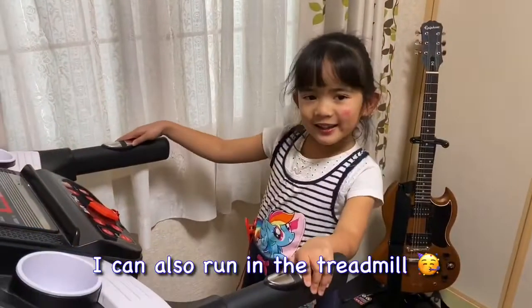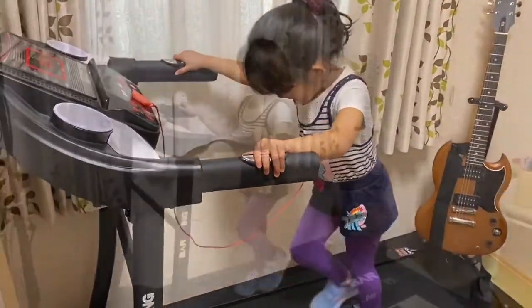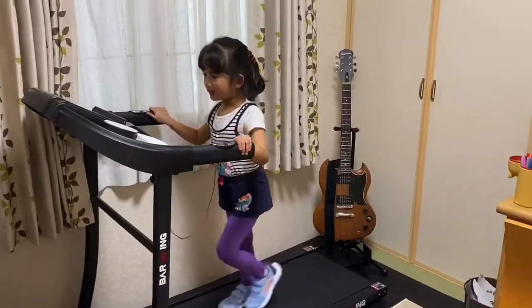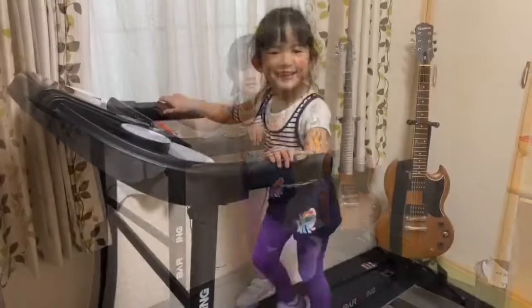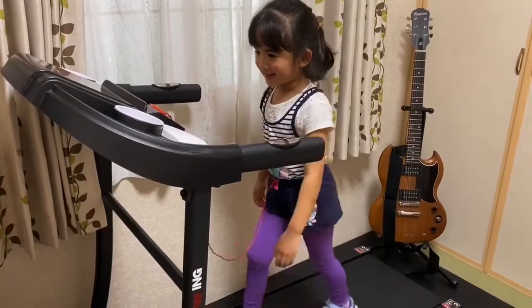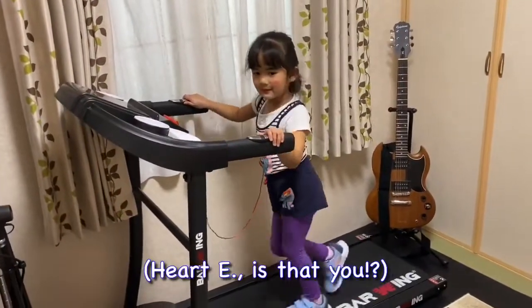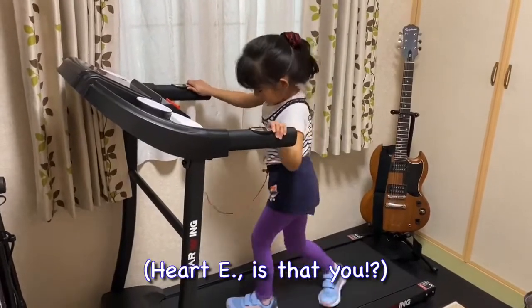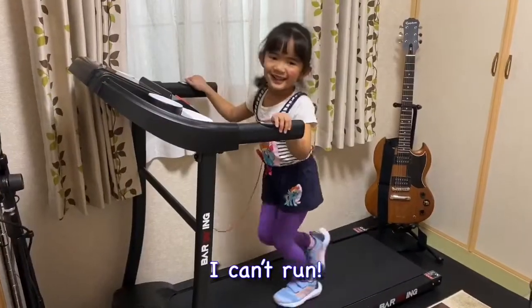I can also run on the treadmill. It's my first time to do treadmill. It's like I'm going down. I can run.